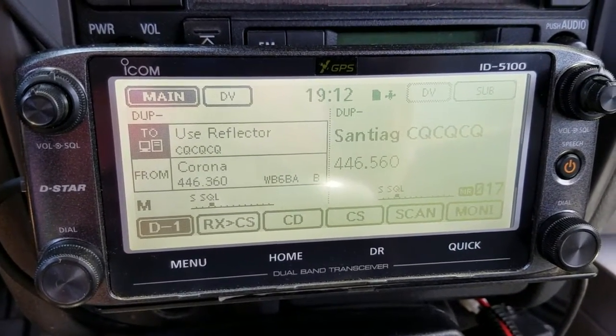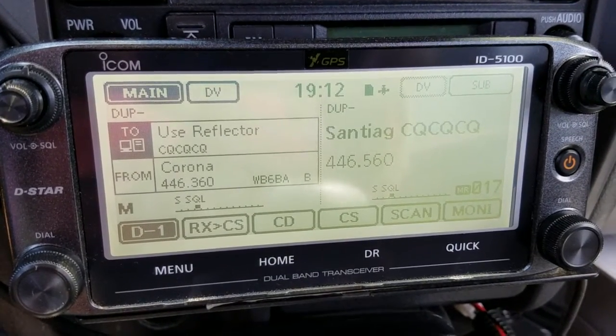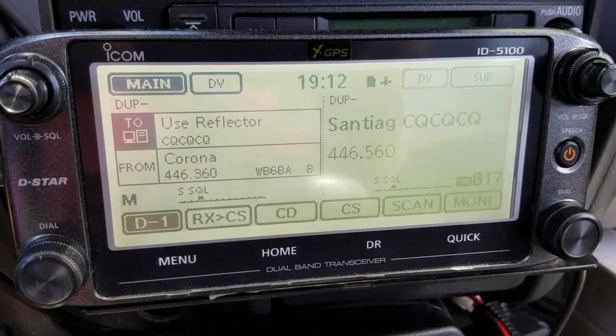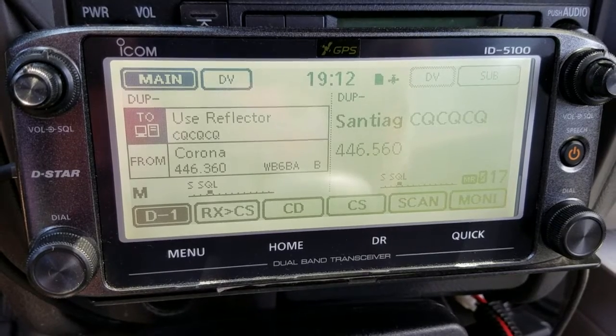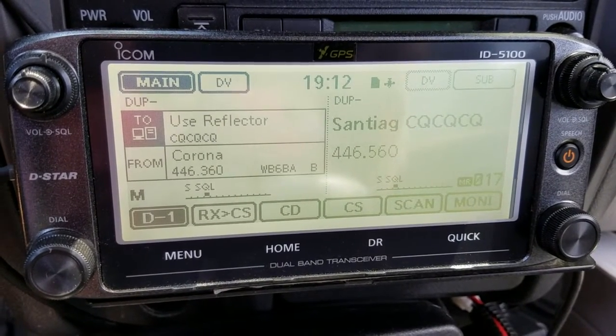Right now we're linked to Reflector 12 Alpha, which is the Papa system. On the right of the screen is a Papa repeater, and on the left is WB6BAD — a Kosilia club call repeater. If I talk on this repeater I will be heard on all the other repeaters in the reflector.